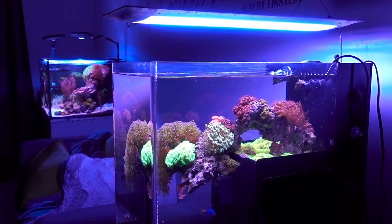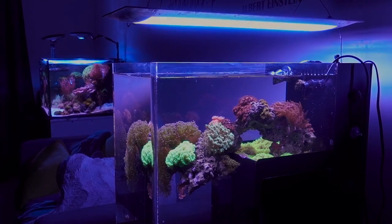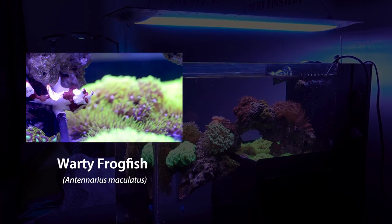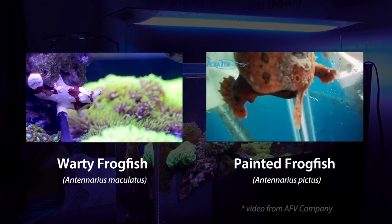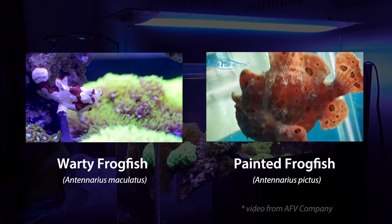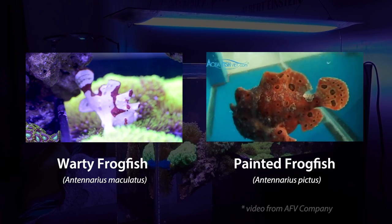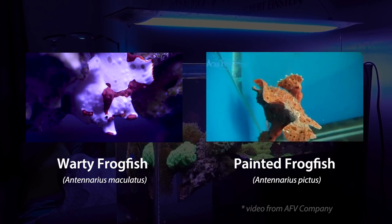Number one: what is a frogfish tank requirement? First, I will assume that you are looking to keep one of the more popular and smaller species — the warty frogfish, which is what Mochi is, or the painted frogfish. The warty gets around 5 inches in length and is usually white and maroon or yellow and maroon in color. The painted gets to around 6 inches and, while they usually show up as orange, their color can morph based on surroundings.